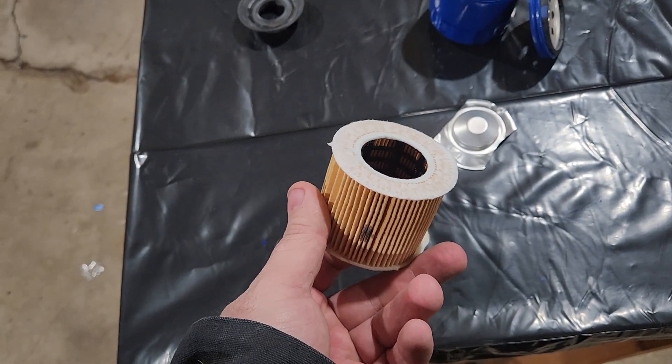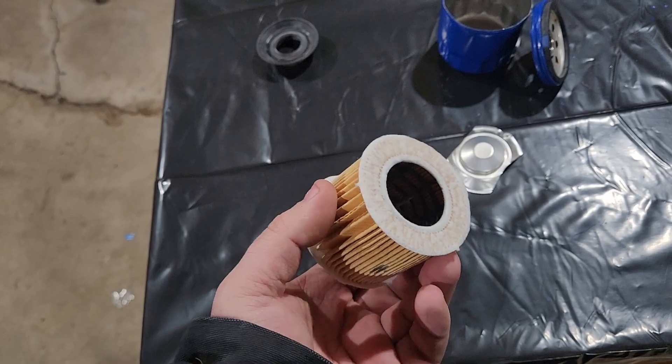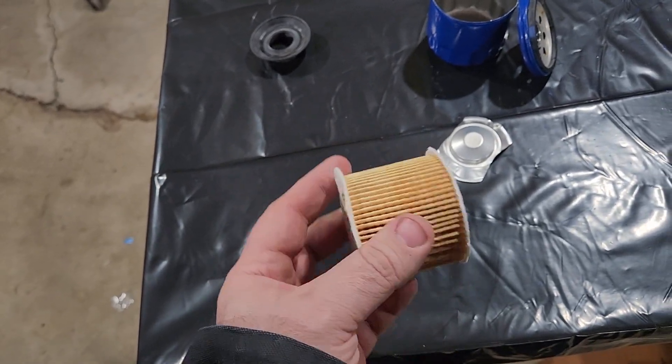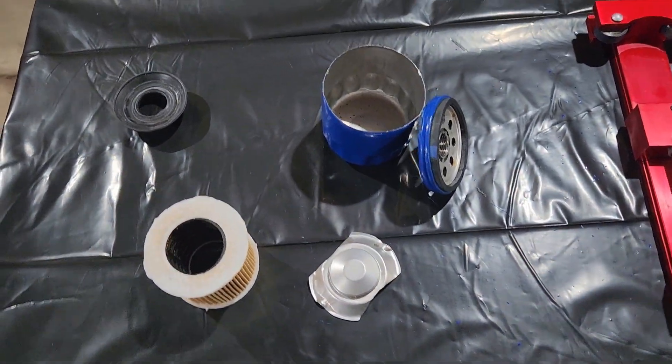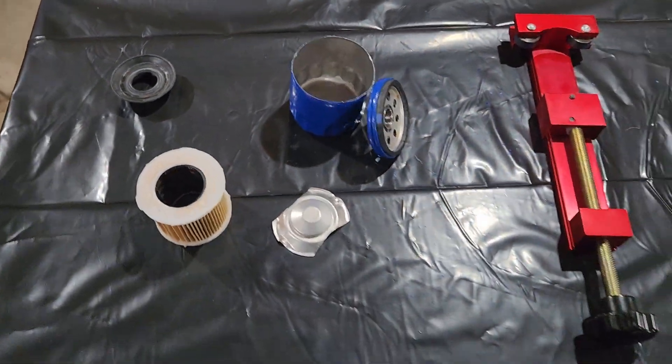They're relying on this thing to just kind of blow apart in case it plugs. But if your filter plugs, you've got bigger issues anyway. I'll leave it here for you to decide, and I'll catch you on the next one.